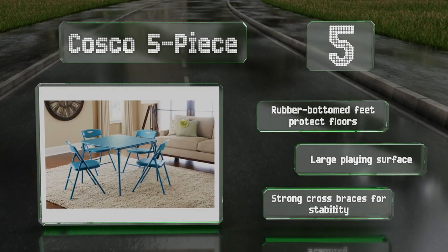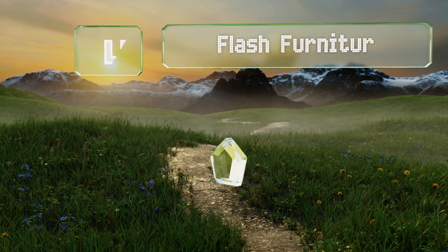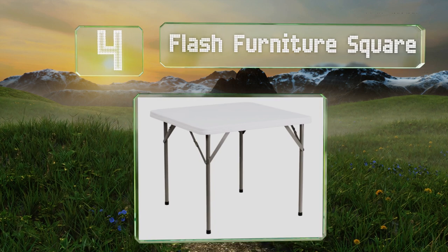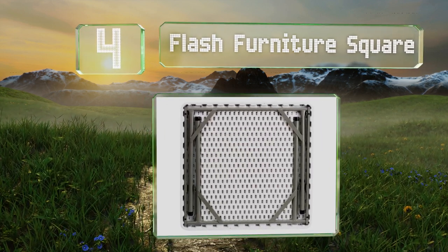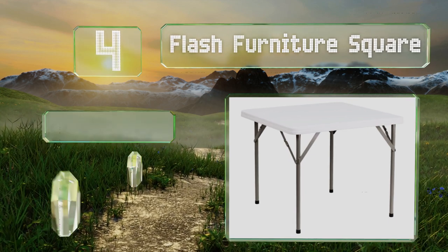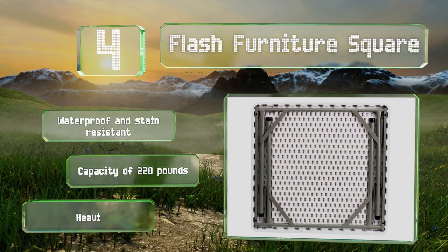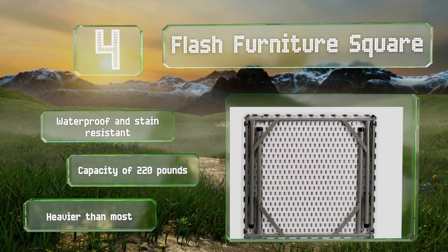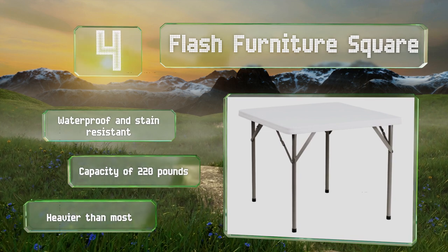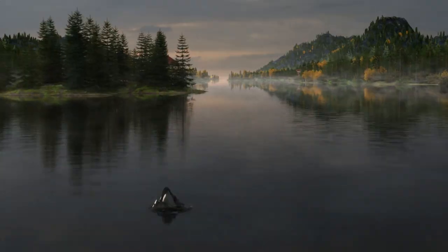At number four, as durable as it is budget friendly, the Commercial Grade Flash Furniture Square is great for everyday use as well as for family parties or weekly games of bridge. Its one and three-quarter inch granite white top is both attractive and easy to wipe clean. It's waterproof and stain resistant with a capacity of 220 pounds, however it is heavier than most.